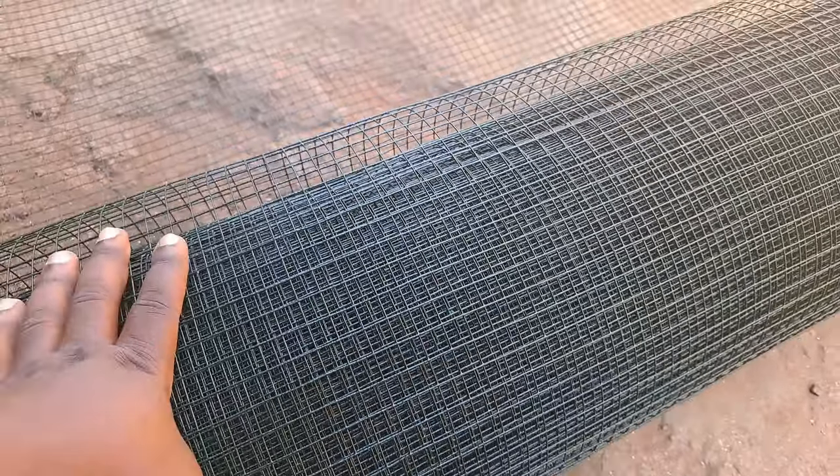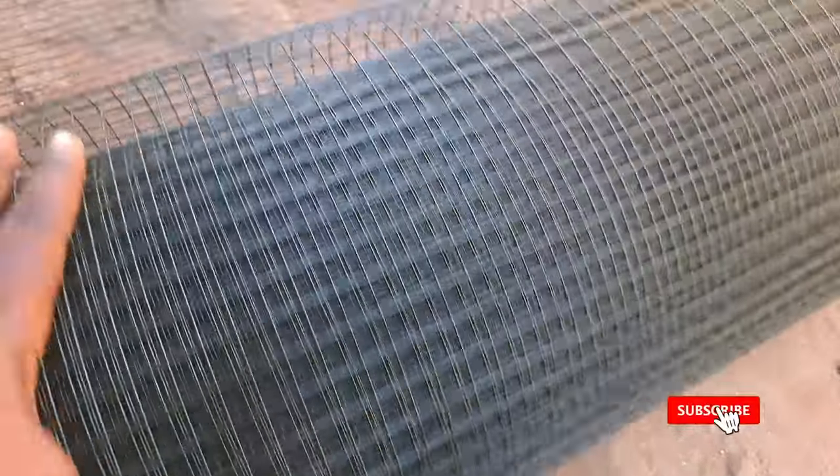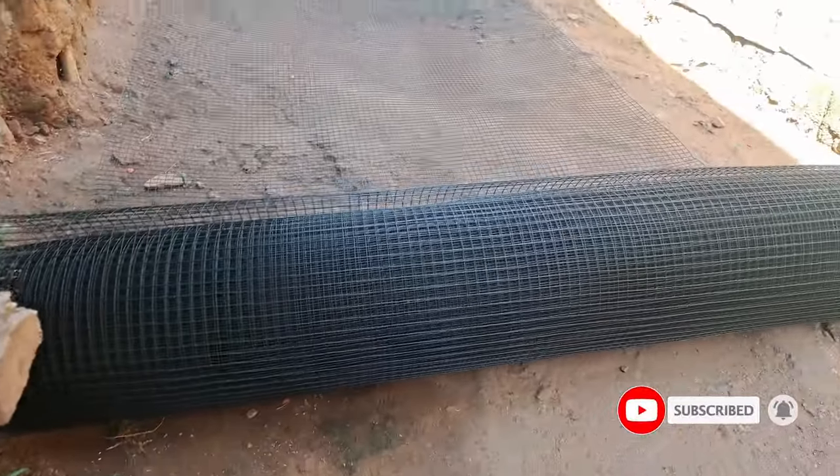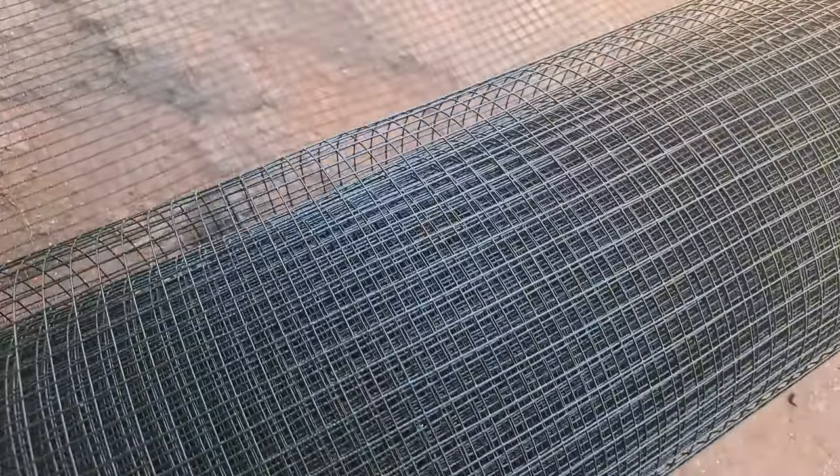The ideal mesh for your rabbit cage is going to be this green coated mesh. We have two rolls that we will be using to repair most of the cages and also complete the new cages that we are building.